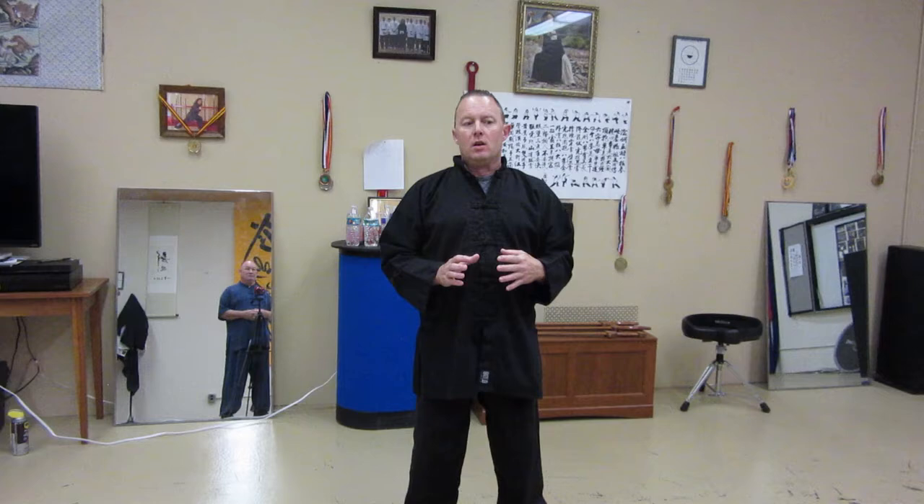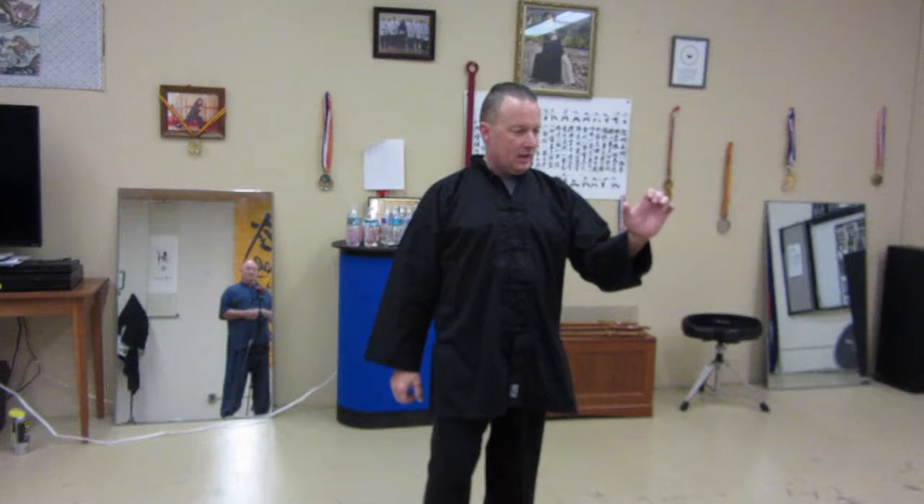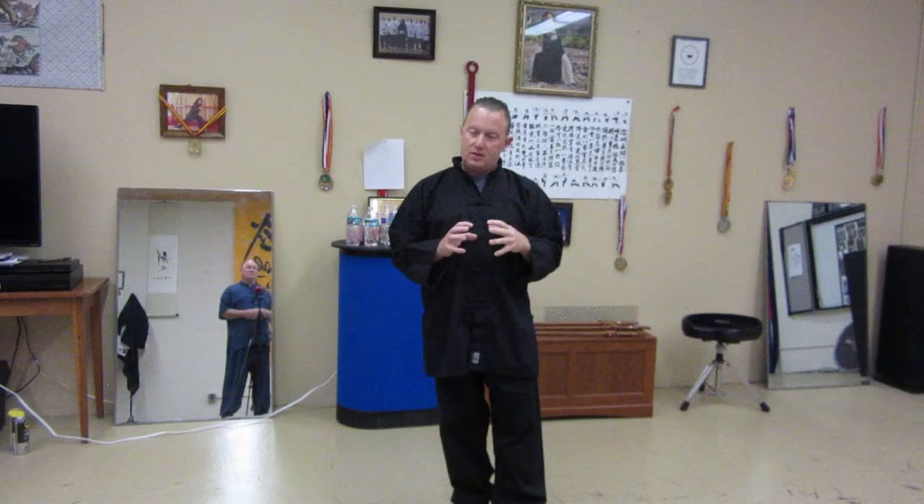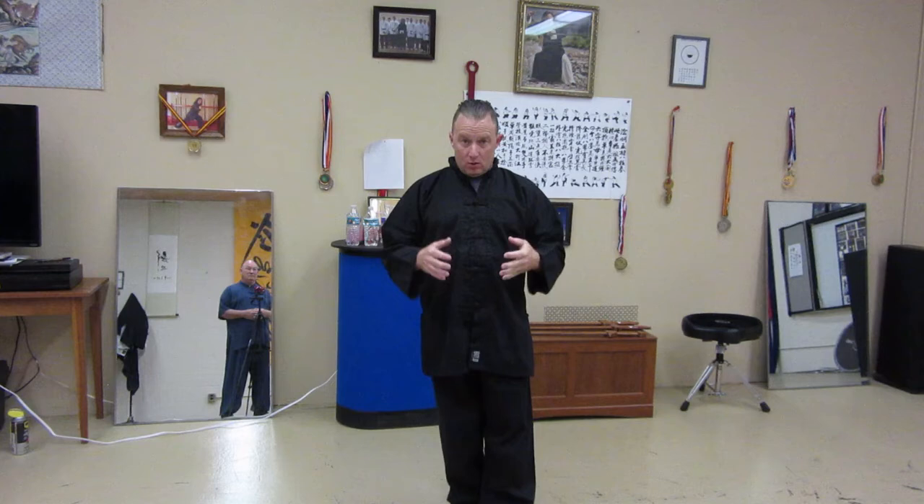In order for the system to work at all, the velocity has to be much higher than what you see in other styles, because it is completely loose. For the most part, there is no close fist. By close fist, I mean the old Shaolin fist where your hands are like a rock. This won't work in a style of this kind because of the speed. You cannot take something that's solid and bring it to the speed that you need in order for the system to work.